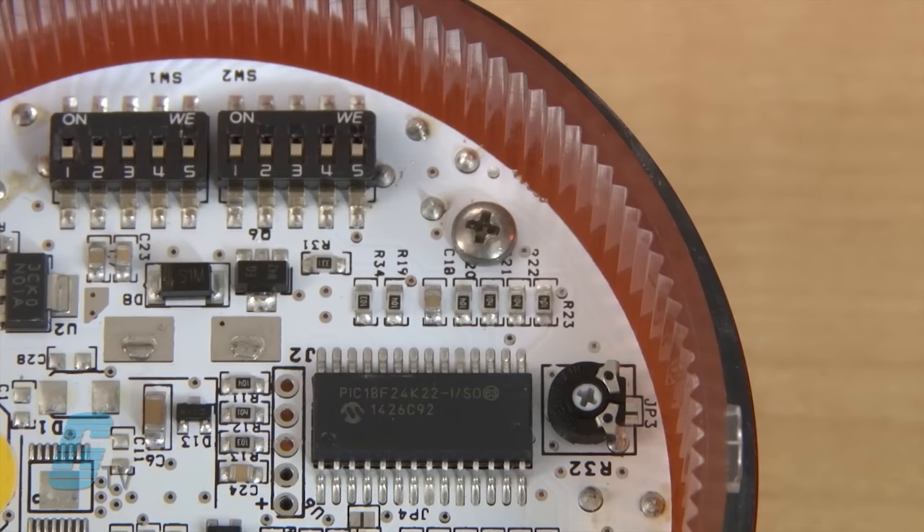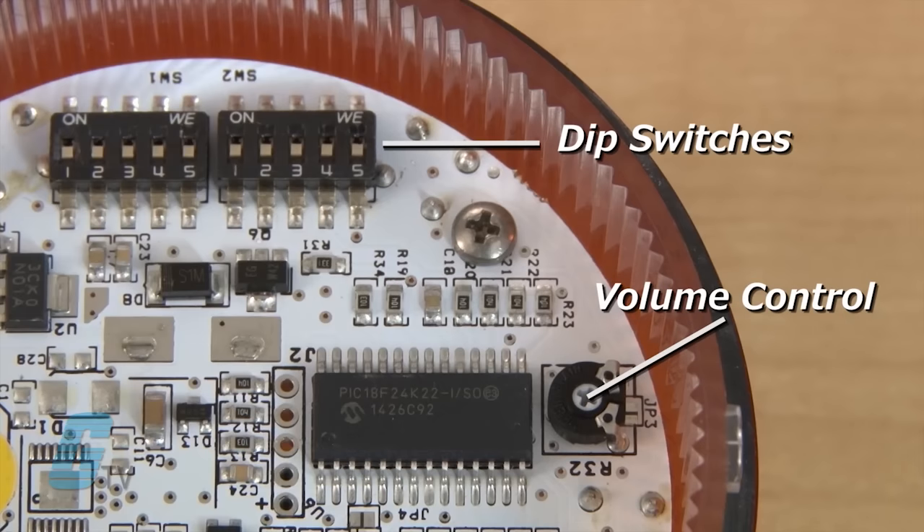The tones on channels 2 and 3 are selectable via a dip switch, allowing selection from 32 tones each, and the volume of the selected tone is adjustable down to 65 decibels.